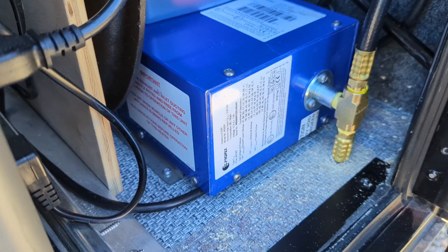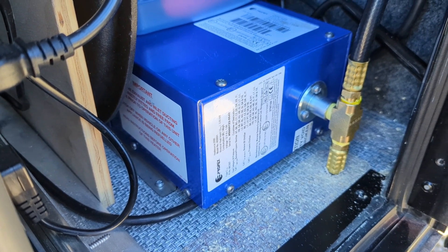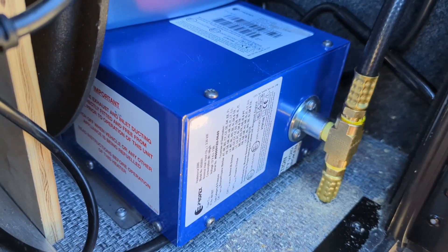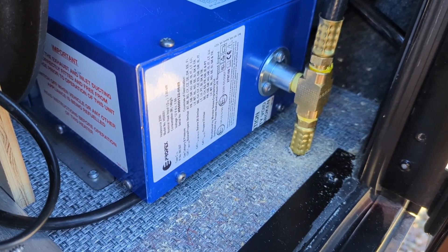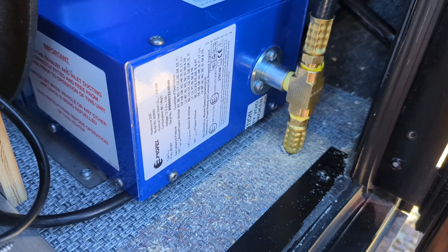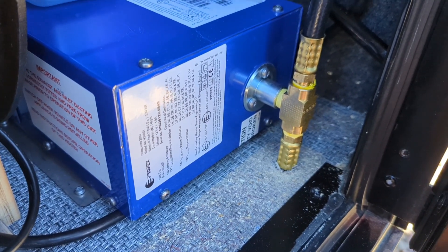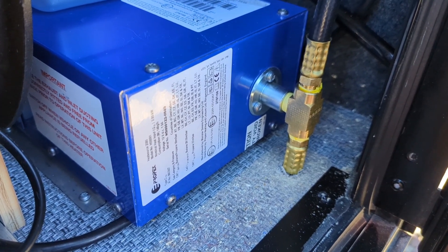Here's the new Propex propane heater for the camper that I installed, and this was the problem. This piece here was a seven millimeter female gas thread, and try finding a seven millimeter adapter. It came with an elbow that connects to a quarter inch copper tube, but I tried that and trying to hook up the other end I just didn't want to deal with it.